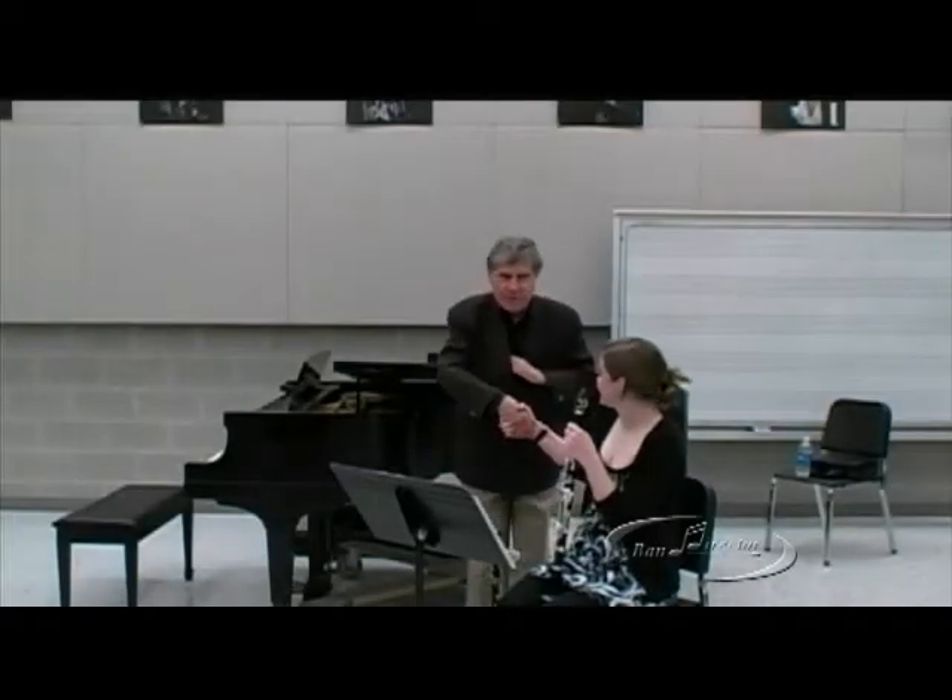Hello, nice to meet you. Would you please tell everybody who you are and where you're from?